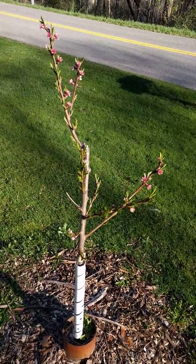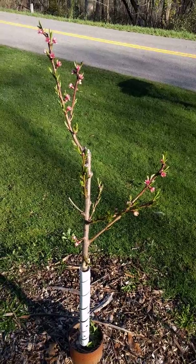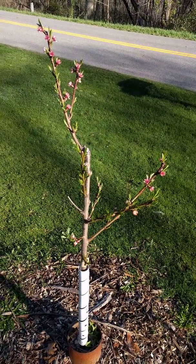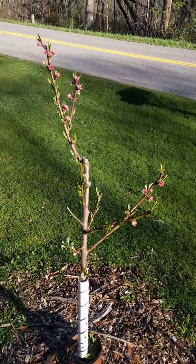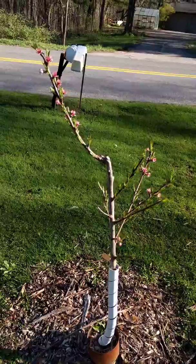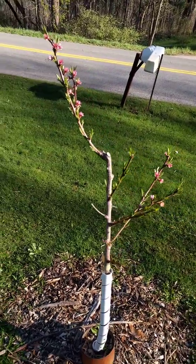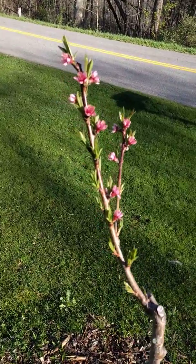This is my Red Haven Dwarf Peach Tree. I ordered this from Stark Brothers about a year and a half ago. I put it in the ground in November and it grew all last year. I pruned it back, gave it some pesticide this spring, and this is late April — you can see how the blossoms are coming out in the second year.